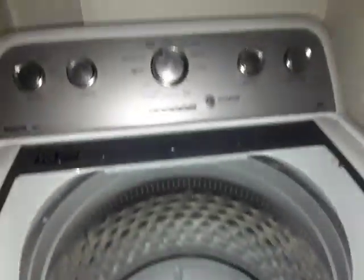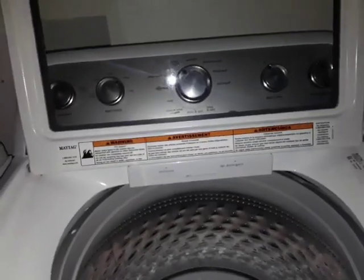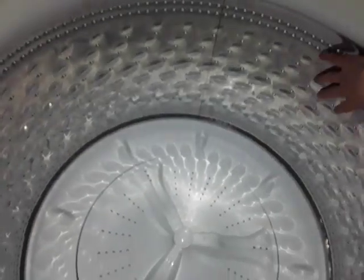My overall thoughts for this machine: it's good. It's not the best machine, but it's a good machine. I don't know why there's dog hair — I'll tell grandma about that and keep you guys updated. This is the impeller, or wash plate, whatever you like to call it.